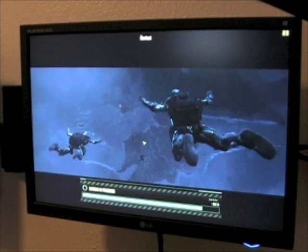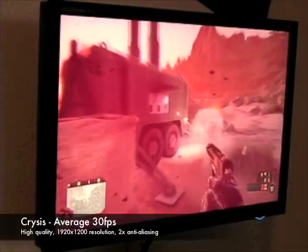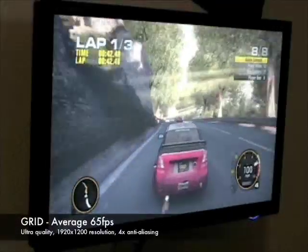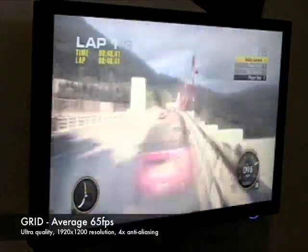To demonstrate the performance of the Zotac GeForce GTX 260 Squared, we'll be using the games Crysis and Race Driver Grid. With a demanding game such as Crysis, you can expect around 30 frames per second at full HD resolutions, with 2x anti-aliasing and high detail settings. With a game such as Grid, you can expect around 65 frames per second at full HD resolutions, ultra-quality settings, and 4x anti-aliasing.